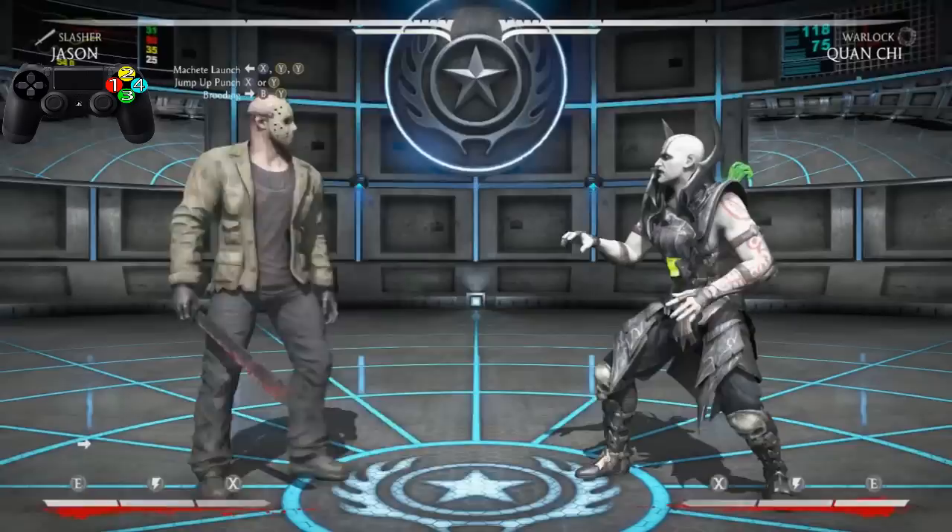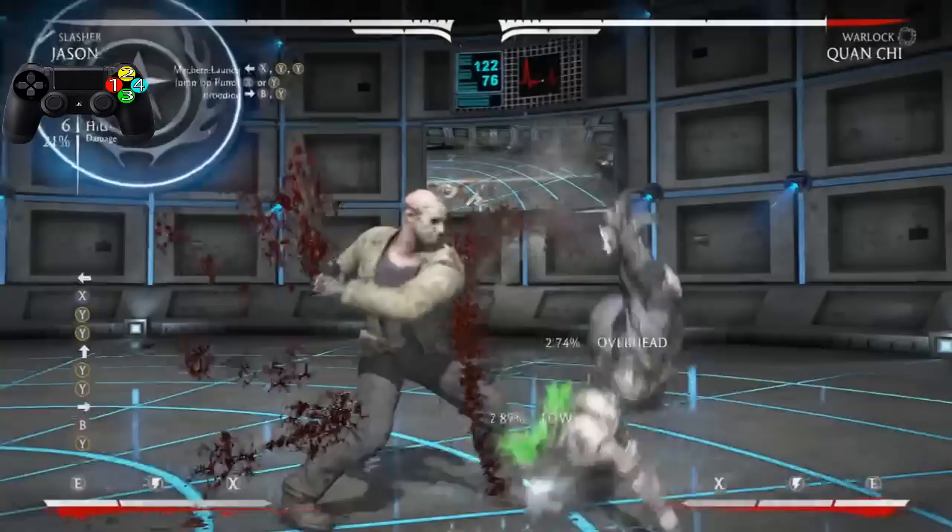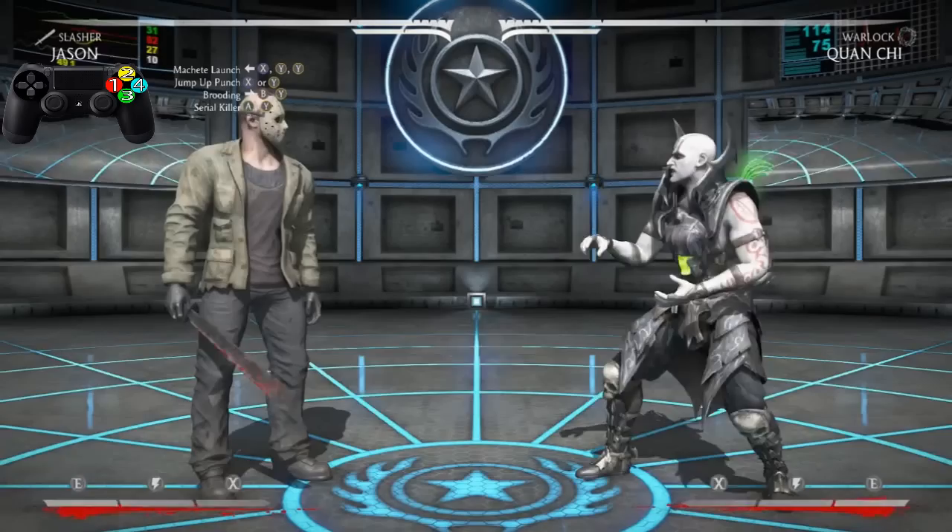Now let's practice going from the Machete Lunge, to the jump-up punch, to the Brooding. Very, very easy.